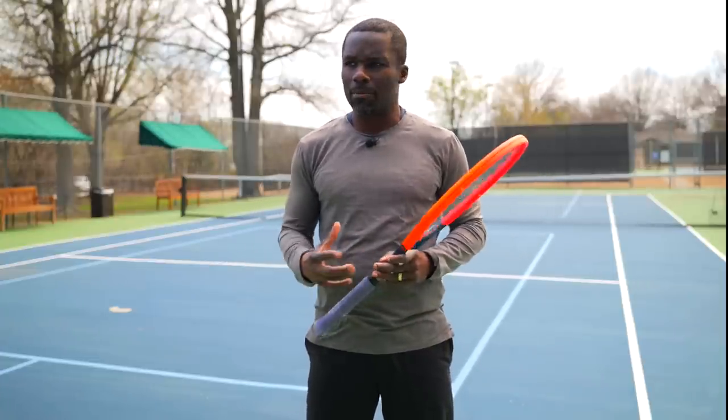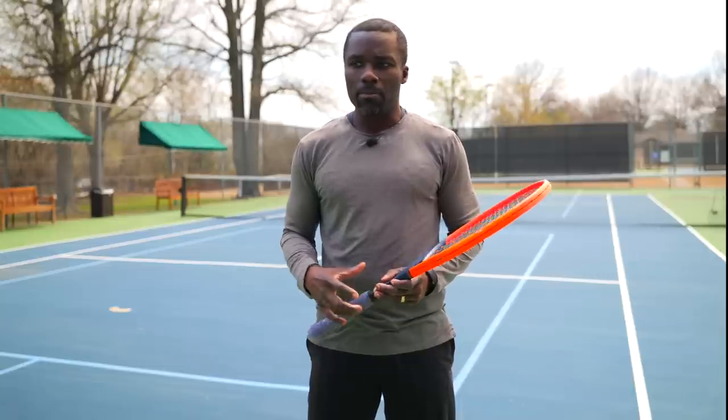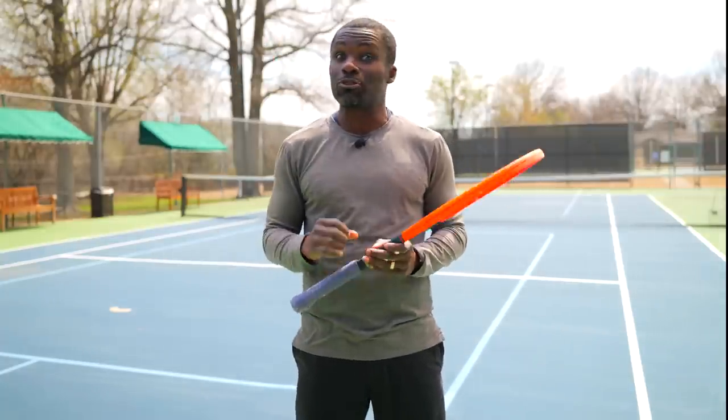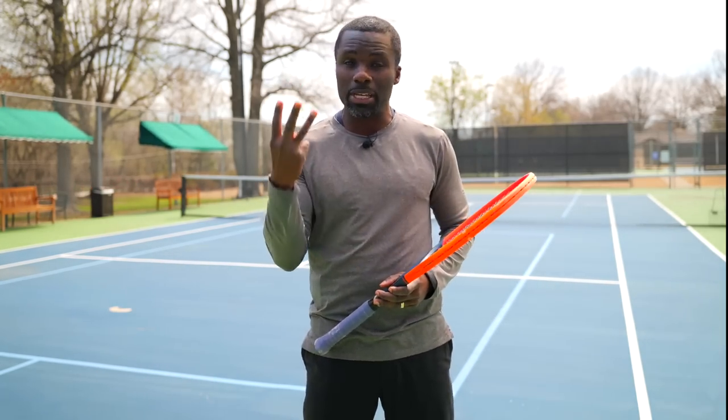Some balls you just can't arrive in open stance, and that depends on how bad your opponent has hurt you. In that case, you dull everything down to just getting the ball in. Even if you have the worst footwork ever, footwork then becomes survival — just getting yourself to the ball and playing defense to get the ball in. But ideally, we want to accomplish these three things.